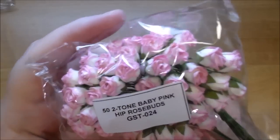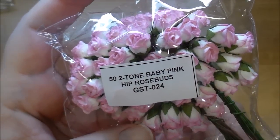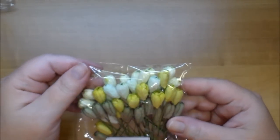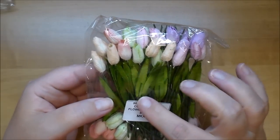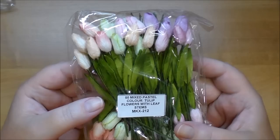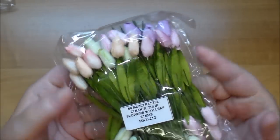These are the hip rose buds in baby pink, GST 024, similar to the mixed two-tone ones I showed earlier. I love their tulip flowers — this is the green tone, MKX 147. I also got the ones with stems in pastel color, MKX 212, and you get 50 of them, which goes a long way.